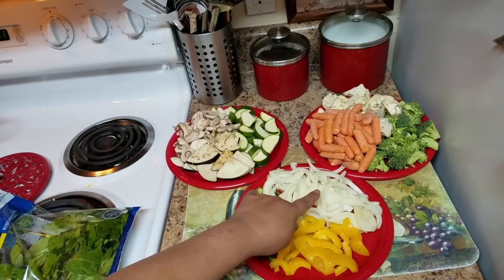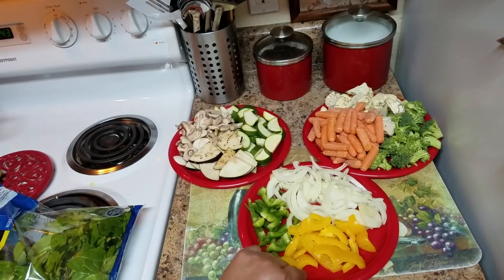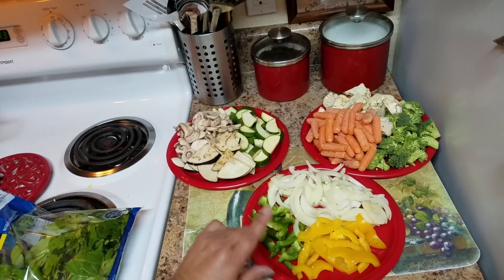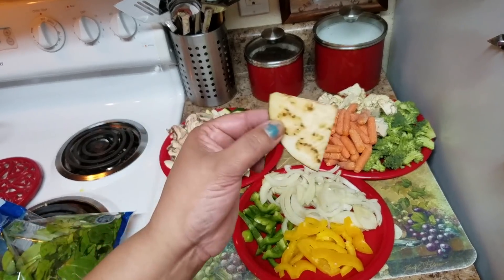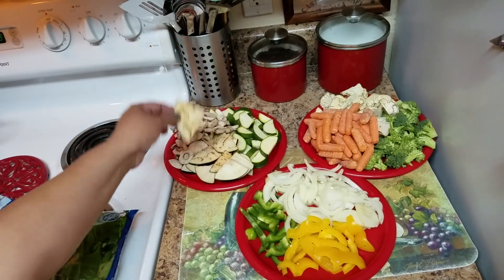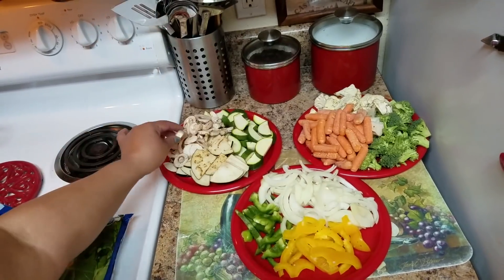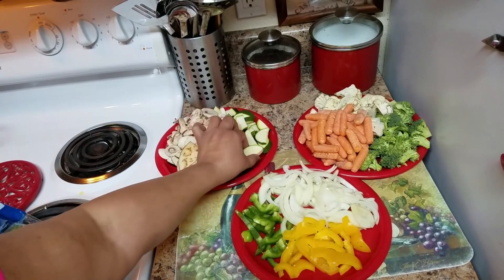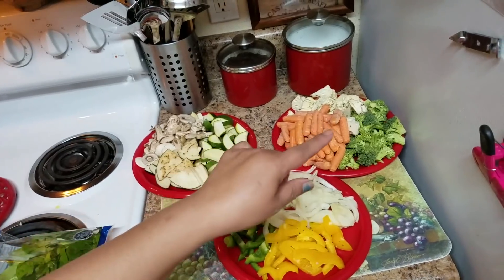I'm going to start with one onion, cut in slices. Yellow pepper — that's about half a cup. Green peppers. This is eggplant, and this is optional — I had some leftover so I'm going to use it. I have some mushrooms, approximately one cup, and one zucchini — the amount depends on how much you like.